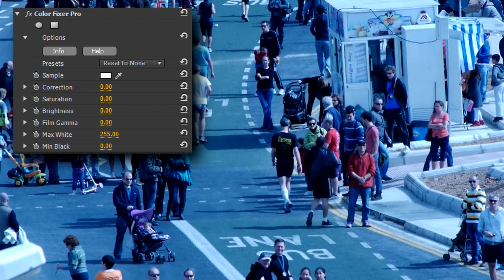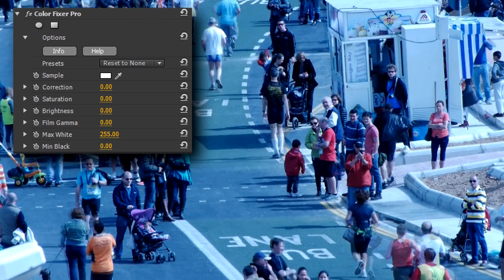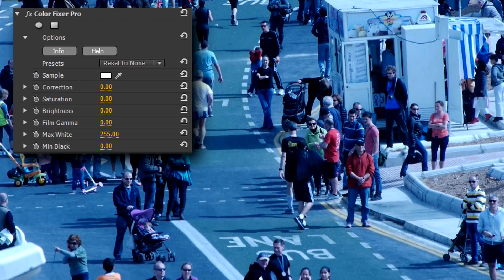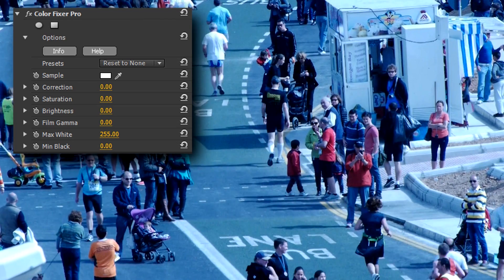While I much prefer to work with a proper crew, budgets these days sometimes mean I'm doing everything — from operating the camera, to monitoring audio, to setting up lights. If there's one thing that still isn't drilled into my head after 20 years of using cameras professionally, it's remembering to white balance. Here's a classic example. What was I thinking?